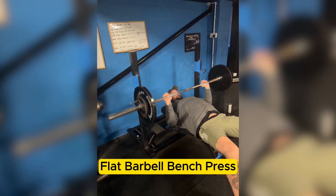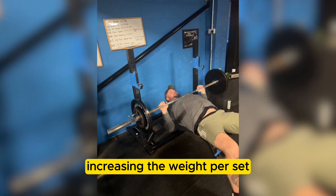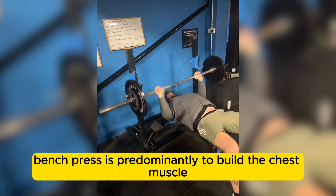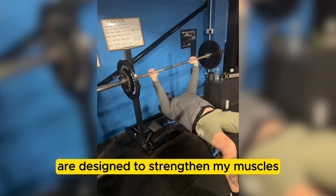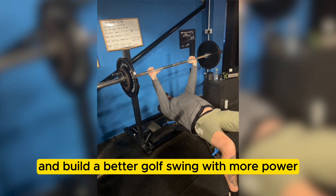Flat barbell bench press. Three sets of 12 reps, increasing the weight per set. Bench press is predominantly to build the chest muscle. All these exercises are designed to strengthen my muscles and build a better golf swing with more power.